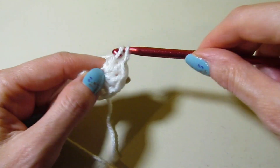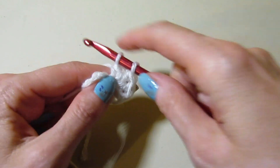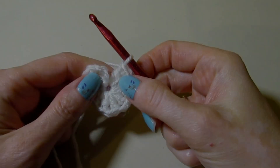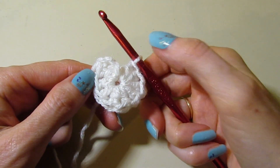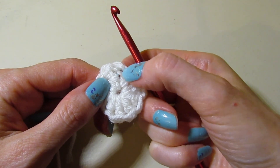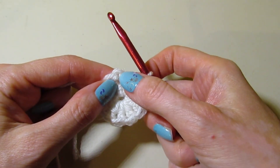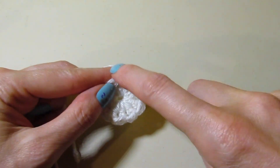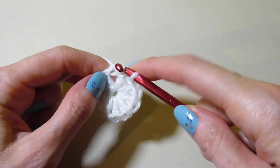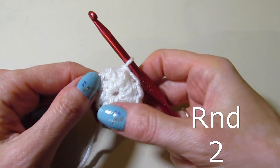So we're going to keep working our nine double crochet, and then that skipped chain three will count as a stitch. I have my nine double crochet, and counting that skipped chain three we have ten stitches. I'm going to join with a slip stitch on top of that first chain three to close up my circle. Round one is complete — we have ten stitches.